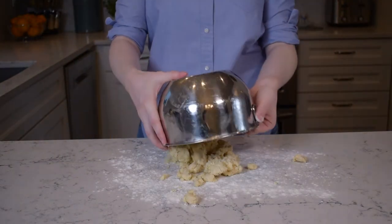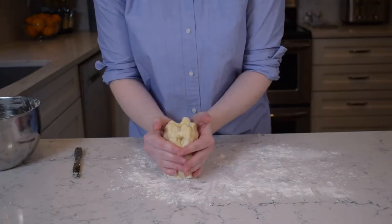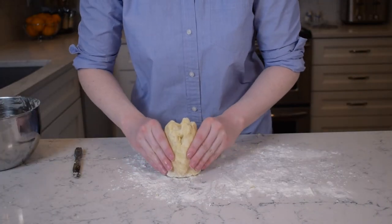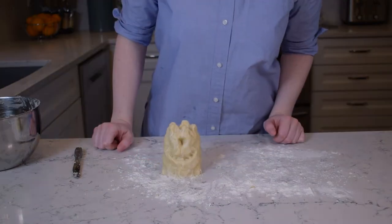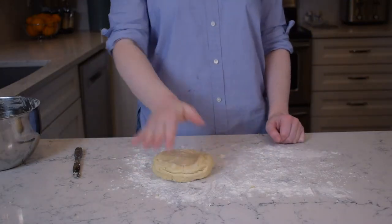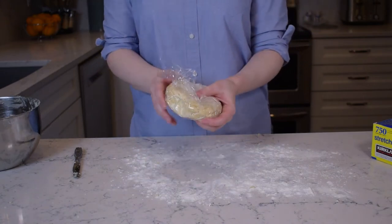Pour it out onto a lightly floured surface and work it into a smooth ball. Instead of doing that, I like to make a little tower with some crenellations — or maybe this is a little monster with a happy smile. Flatten it into a disc to make it easier to roll out later. Cover with plastic wrap and throw it in the fridge for at least half an hour.